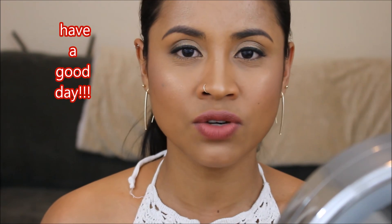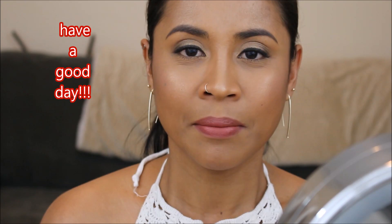So that's it guys — this is my go-to glowy makeup look and I hope you like it. If you do, please give me a thumbs up and subscribe to my channel if you're not subscribed yet. Thank you guys for watching and I hope to see you guys in my next video — bye bye!